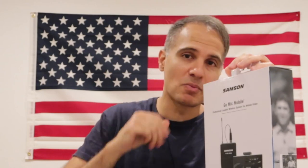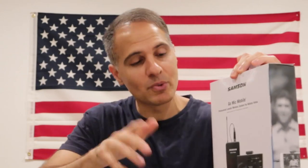The Samson Go Mic Mobile is meant for mobile phones and I love the concept — the idea is fantastic. But I'm not going to pull it out. If you want to see the product, there are enough product review videos out there. I'm returning this. I was not happy with it at all. I'm just going to tell you why, and my advice: save your money if you're doing a shoot like I do.